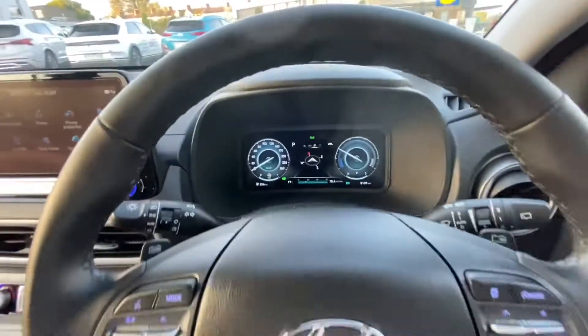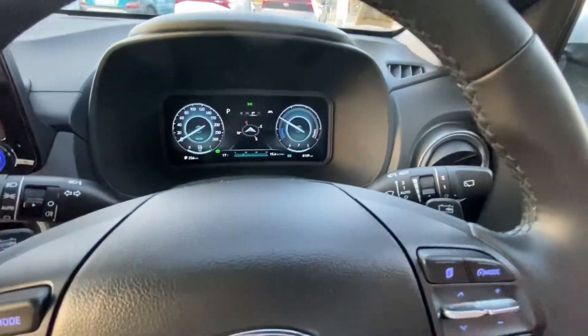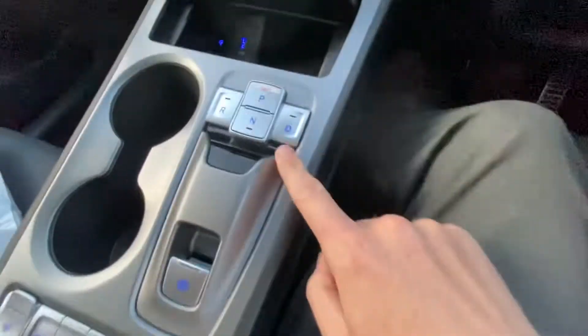I normally, when I get into one of these cars, I reduce the level of regen braking. We need to go for a drive to show you how this works.